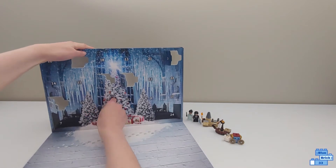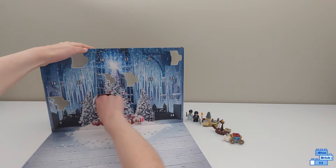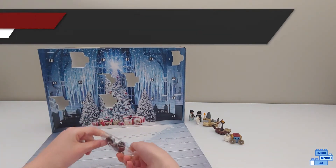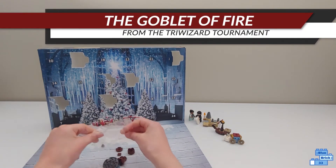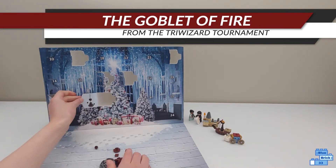So we have... this looks like the Triwizard — not cup, but like the thing where you put in your name. Forget the exact name, but it's where you're putting your name to like enter.